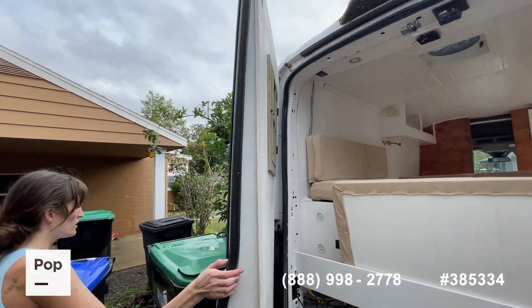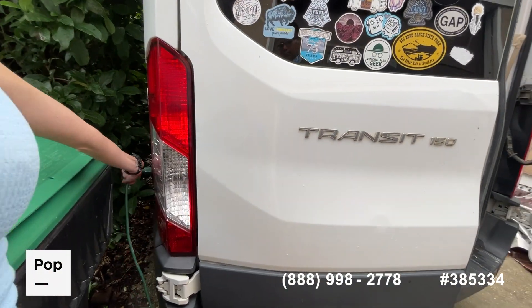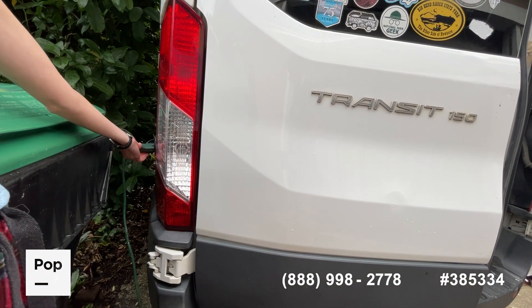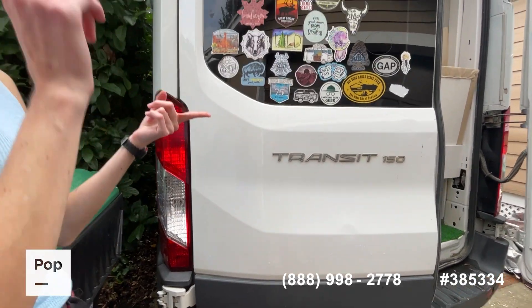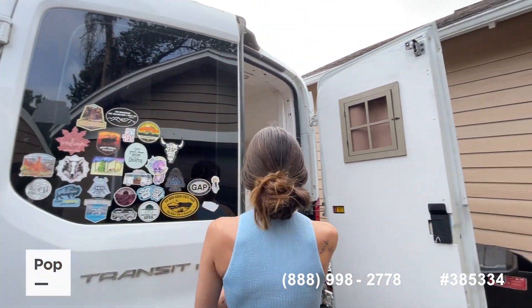Over here, which is the yellow machine underneath, is the shore power hookup. You can plug in dually — you can also plug into a regular house outlet to charge the vehicle. So you can charge your vehicle by driving, by the sun, or by parking somewhere and plugging in. You don't need a special RV hookup to do it.